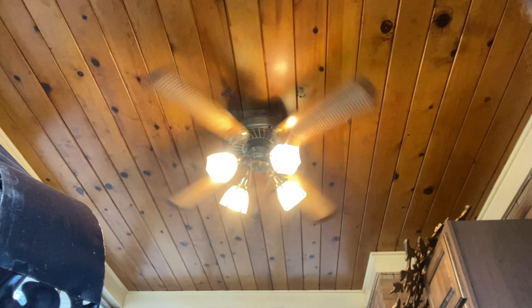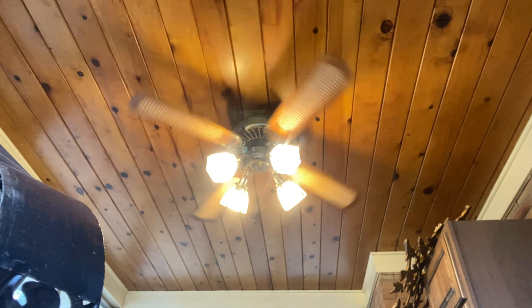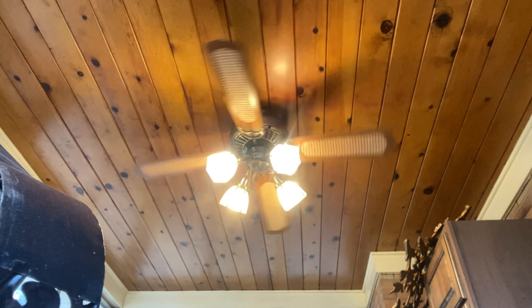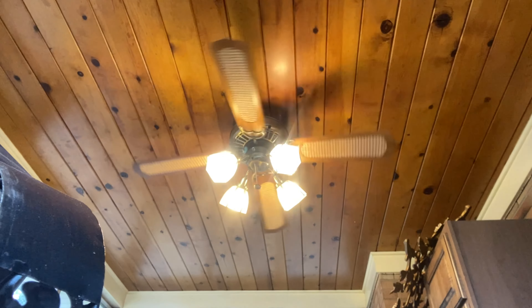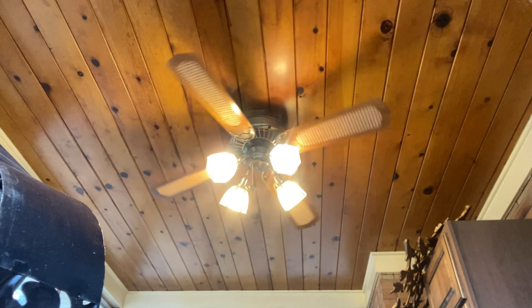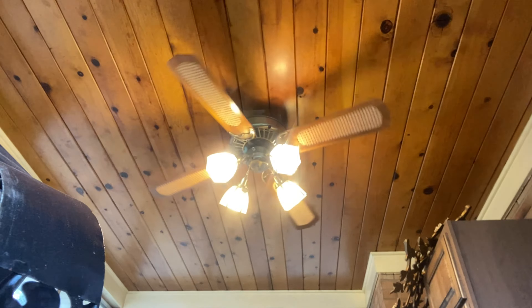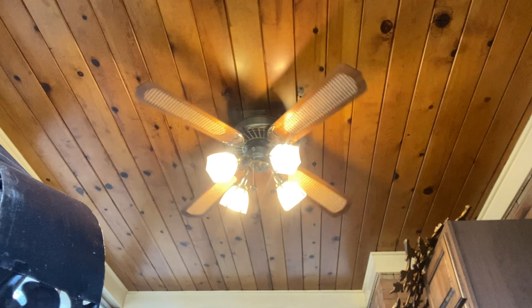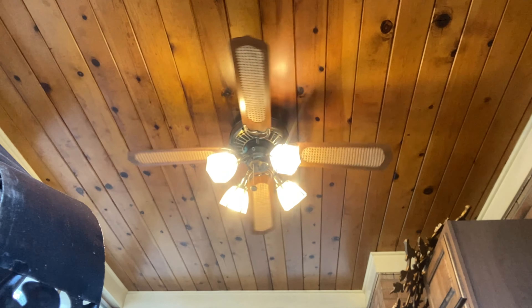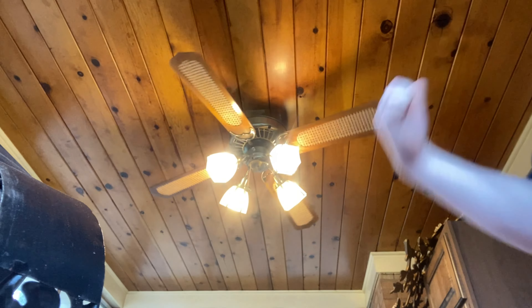This fan is reversible too, but this video has already been going for six minutes. So that's going to be it for this video of the cast blanket Delta 2 Slumber 5 in antique brass from 1985, with these cane blades, a K4 light kit, and those weird-looking bubble shades. I hope you enjoyed it — thanks for watching, I'm going to go inside and get some hot cocoa. Peace out.